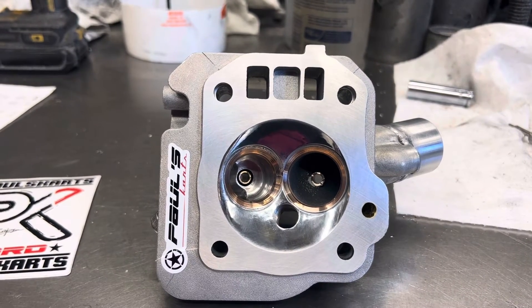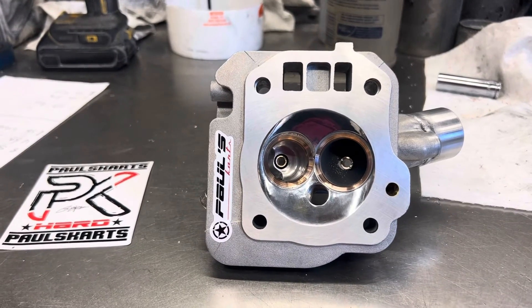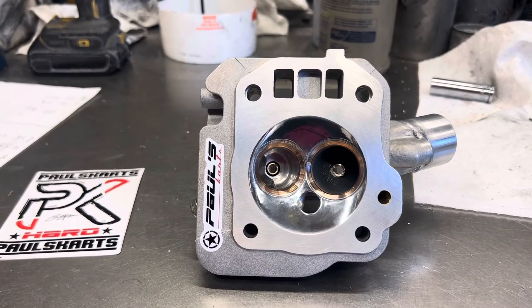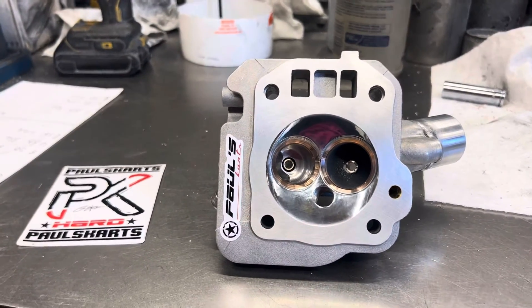Cut the heights down. Nice head. You guys need anything like this, PaulsCarts.com, or you can text me at 781-492-7358. Until next time guys, I'm Paul from Paul's Carts — have a nice day!